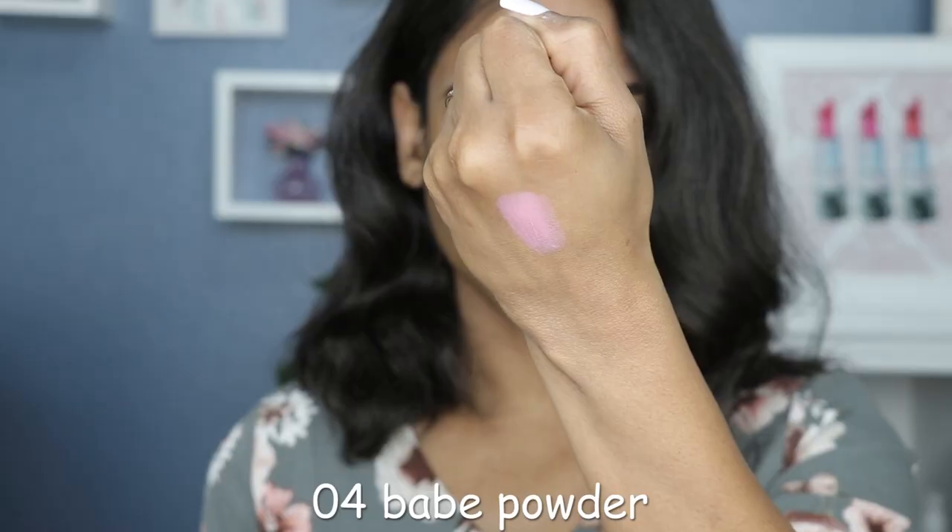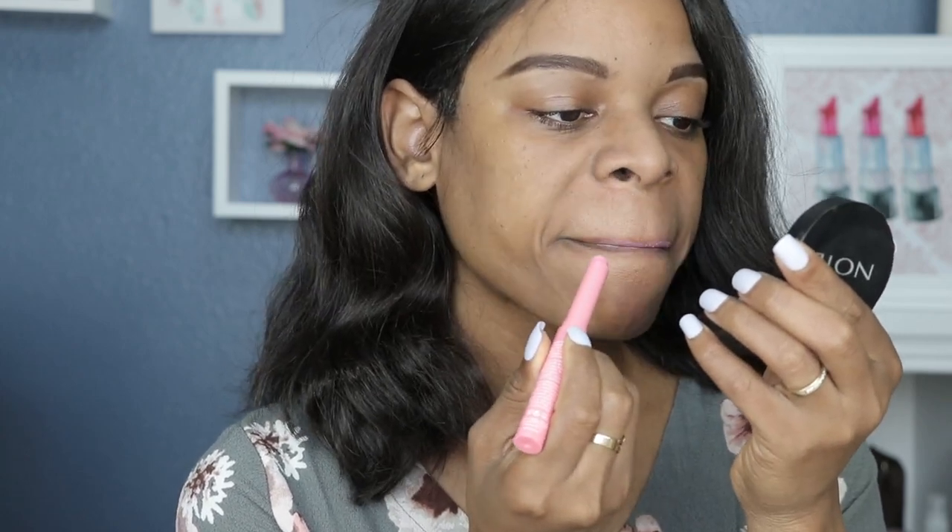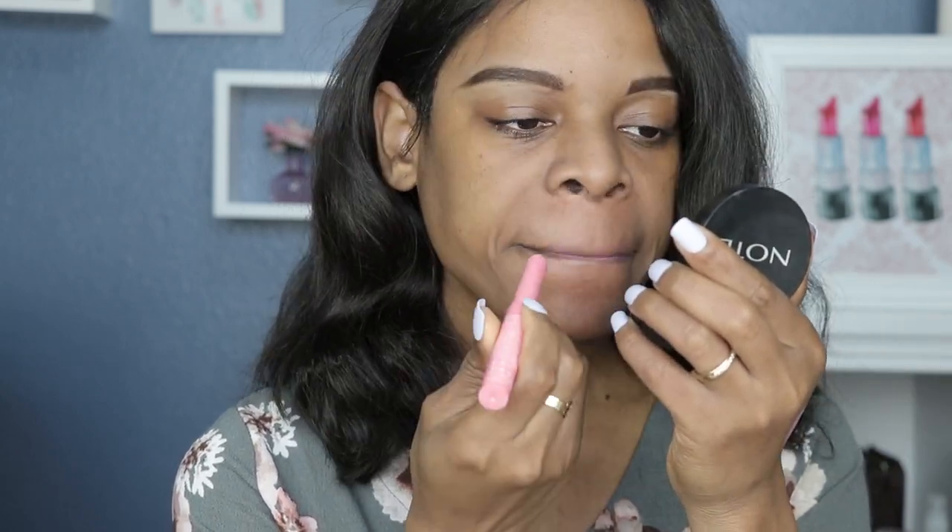These are supposed to be like a lip balm lipstick. The first shade is Babe Powder, shade number four. These are super creamy — more of a lip balm texture that should give you that lip balm feel. A little bit does go a long way. It definitely feels more like a lip balm to me. They're actually made with 20% shea butter, oil, and vitamin E, and I can feel the moisture in this.